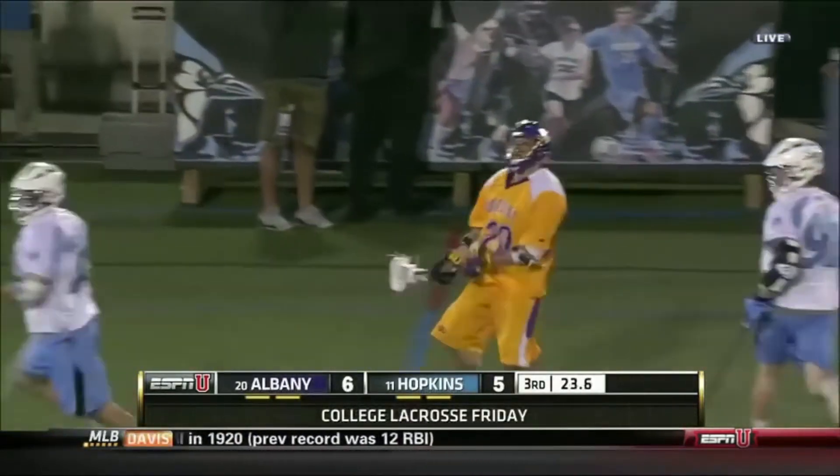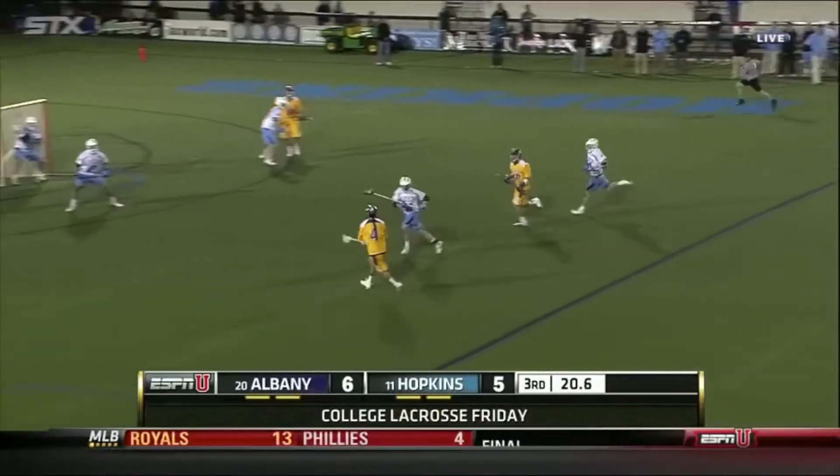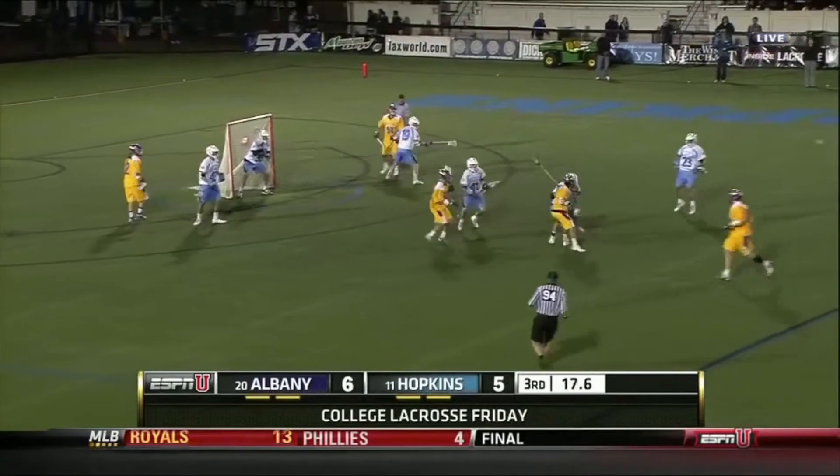I just want to note on this clip how well the defender is able to go from running down the field to completely changing direction and breaking down. I have to elaborate again — footwork is so important.